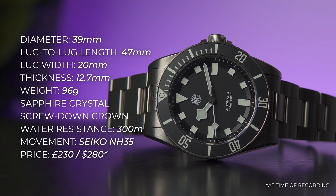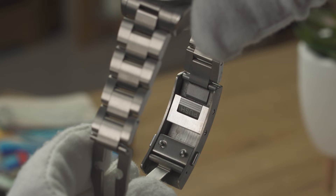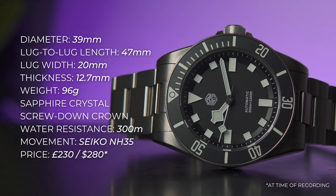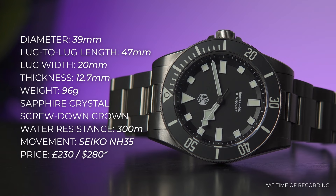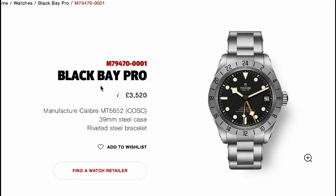The lug-to-lug is a compact 47 millimeters and the lug width is 20 millimeters, with the bracelet tapering from the end link down to 16 millimeters, then back up to 18.5 millimeters at the on-the-fly adjustable clasp. It's made from grade 2 titanium and sized for my 6.5-inch wrist, it only weighs 96 grams. That weight is the first of many pros — a lot of those dimensions are just in the pros column for me.